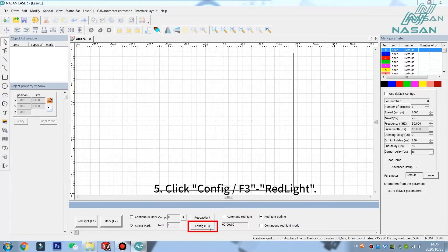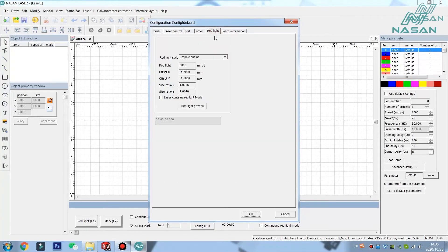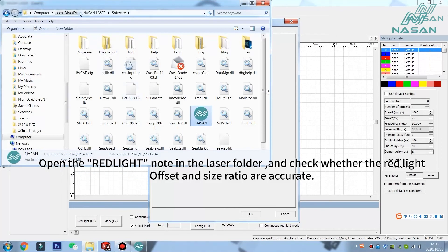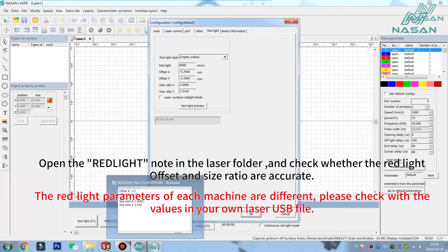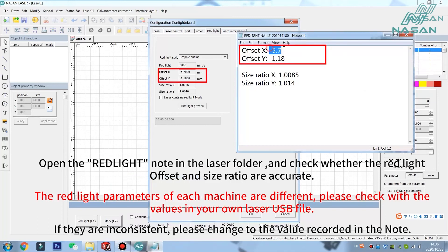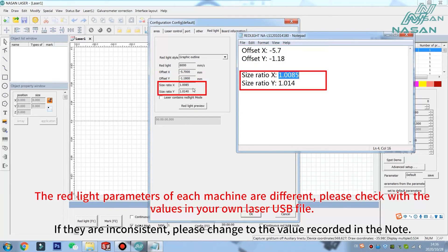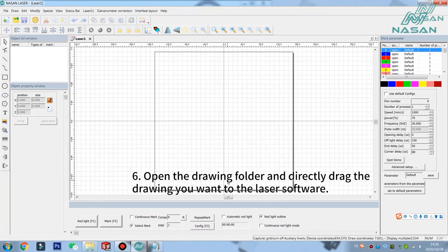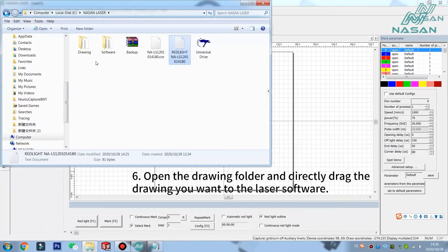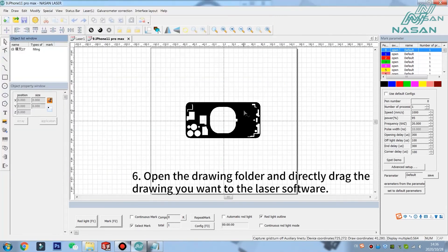Fifth, click Red Light. Open the red light node in the laser folder and check if the parameters are matched — check the offset XY and size ratio. Note that parameters of every machine are different, so please check and set them according to your own USB disk. Sixth, drag the drawings into the program, or double-click to open the drawing.